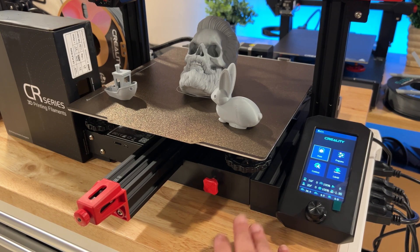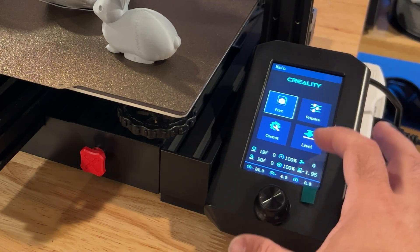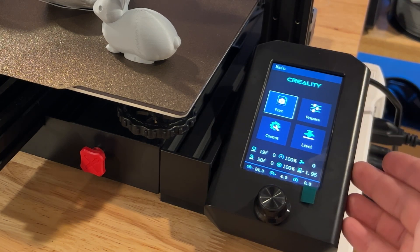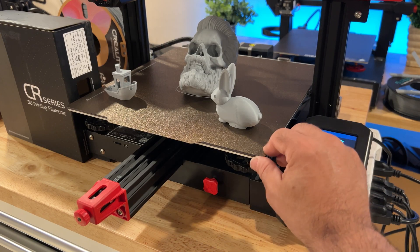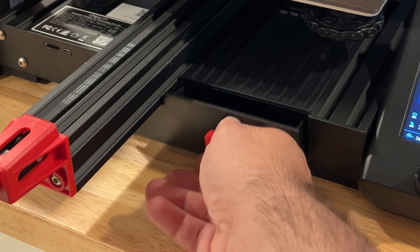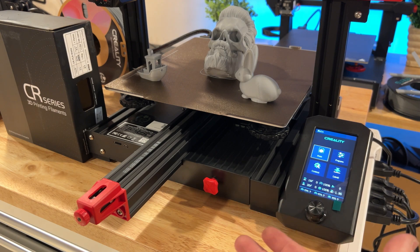The design language for the Ender 3 series is very similar — if you've seen one you'll recognize them quickly. You do have a display here; it's a color display but it is dial-based, not a touchscreen, and it has a very familiar operating system we've seen on the Ender 3 S1 line. You'll also find a little storage area where you can store all your parts, which is great. Everything is dial-based for all your adjustments, and there are no tools needed.